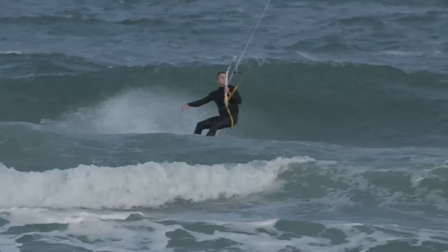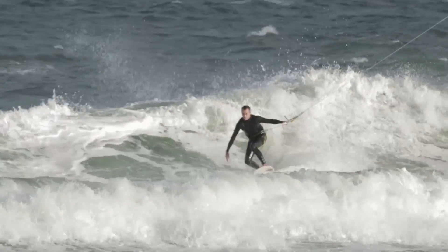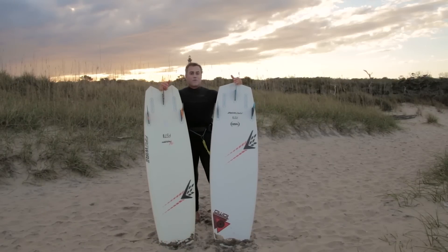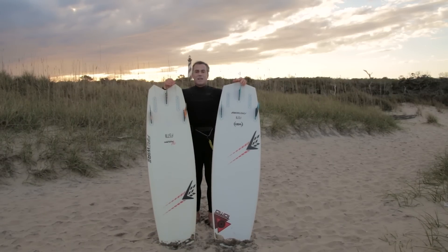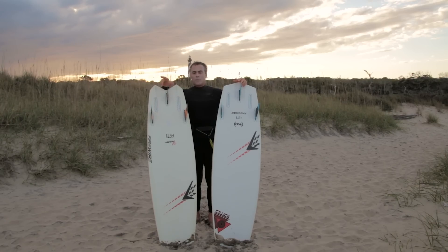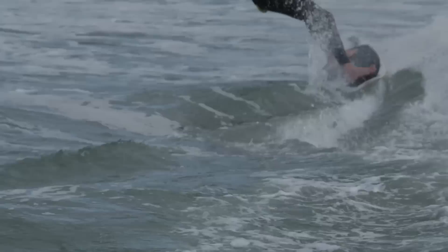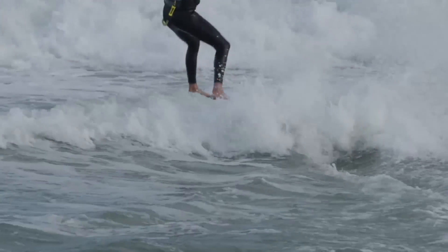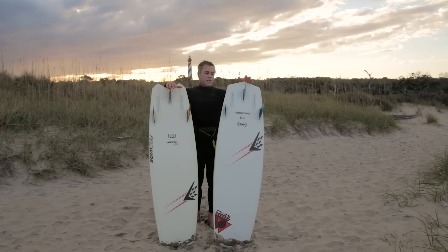Let's talk about size and fin configuration. These boards are sold with no fins because a lot of people ride different fins. I like to set them up tri — that fin in the back slows the board down a little bit but gives you better upwind drive and something to pivot off when you're turning on a wave. You can also ride quad, which is going to make it faster and looser. Getting a five-fin set for these is really, really important.